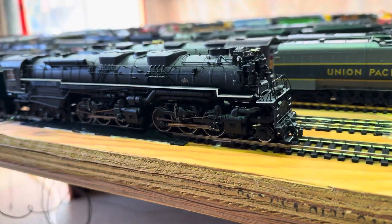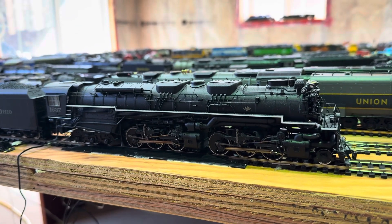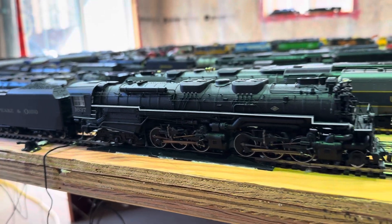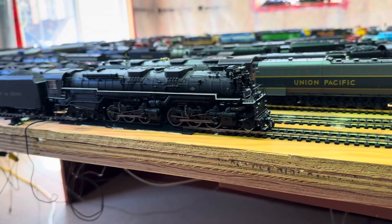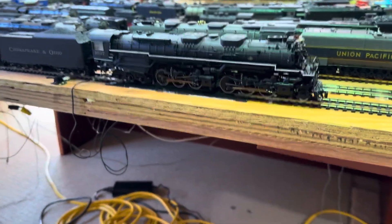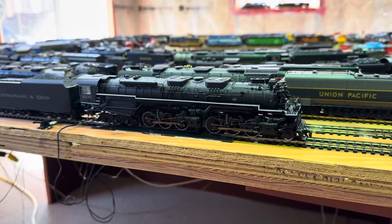Hi everybody, welcome back to my channel. I thought I'd take a look at this Chesapeake and Ohio 2666, cab number 1634. This is by Bachman. It just has lights and some sounds, there's no smoke to this, and it runs pretty good — just some basic stuff really.